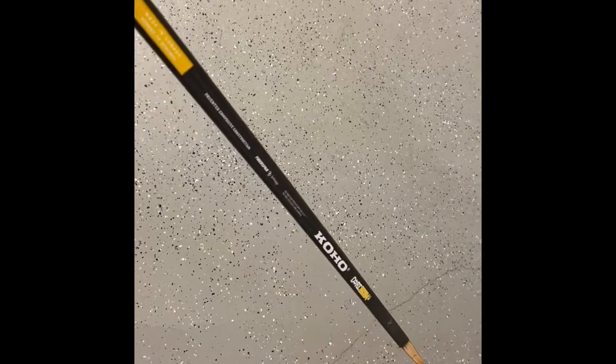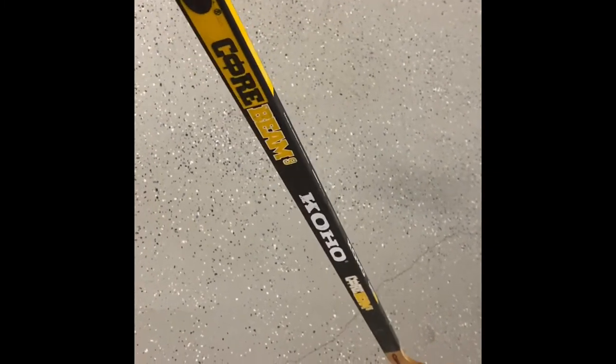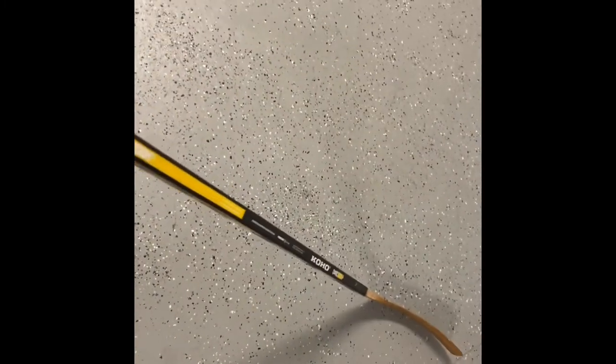Jaromir Jagr was a strong guy to use these. He reminds me of today's player — probably like Draisaitl — similar style around the net, using the body. And Jagr had great hands, great moves with the puck. He did it all and played for a long time. I think he's still playing in Europe — he owns his team in Czech Republic.